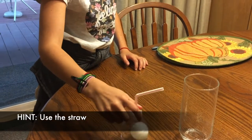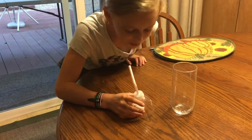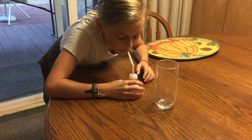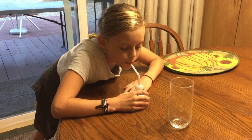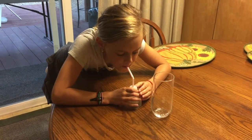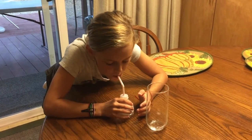Now what is she going to try? That's one way, but that's not air pressure — use the straw. You got to hold the bottle, though. Put your mouth on the straw. Pull the thing up just a tad. Put your mouth on the straw.